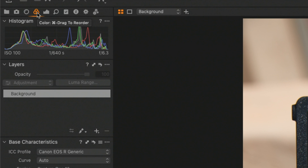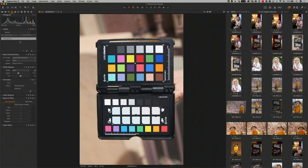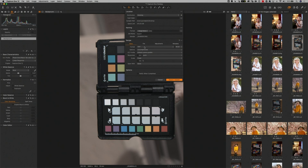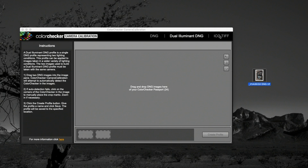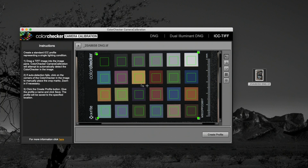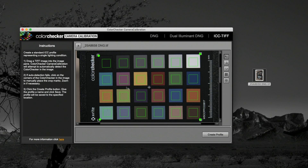If you want to create a profile for use in Capture One, you'll need to go to Capture One and export a TIFF with a few specific settings. In the color panel, tell the ICC profile dropdown menu to have no color corrections, and set the curve to a linear response curve. Once done, export an uncompressed TIFF that embeds the camera profile to your desktop. Then click on the ICC TIFF settings for the color checker camera calibration and drag the TIFF file into the window. The camera calibration software will recognize all the color swatches, create your profile, and add it to the profile folder ready for use inside Capture One.